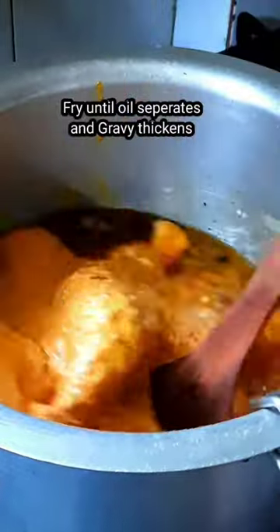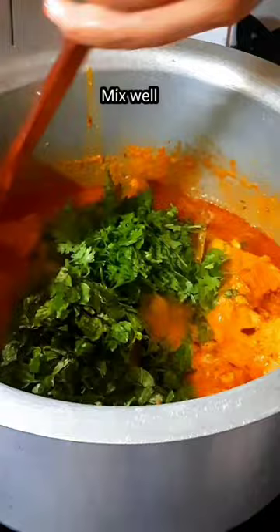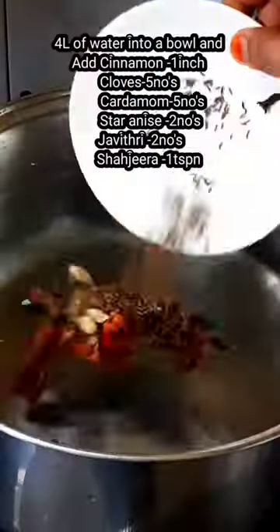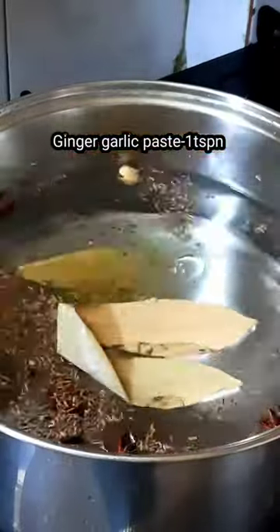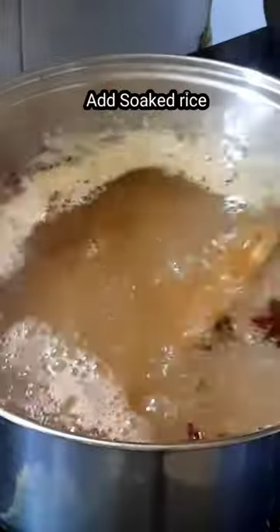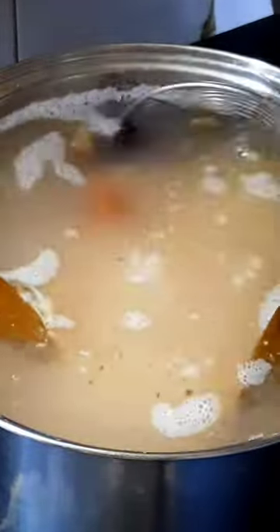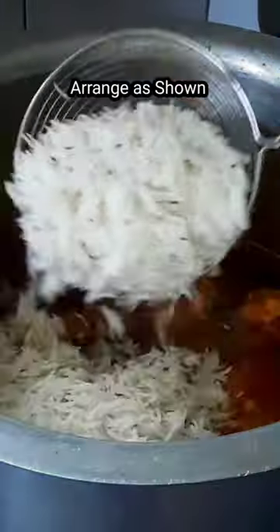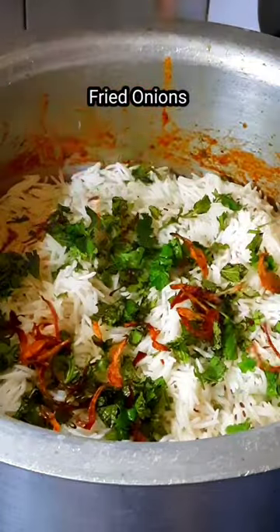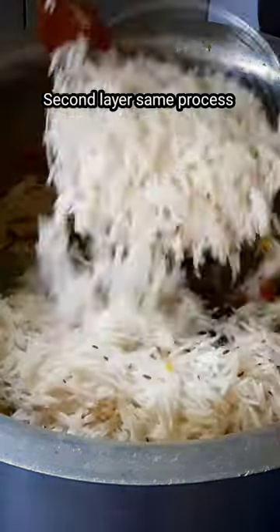I am going to make chicken, add a little bit of chicken, make some bread cheese, and then layer with rice, fried onions, mint, podina, and biryani.